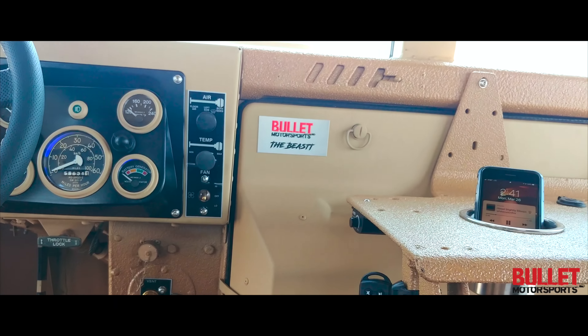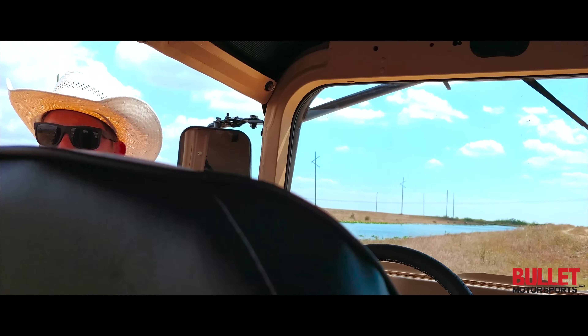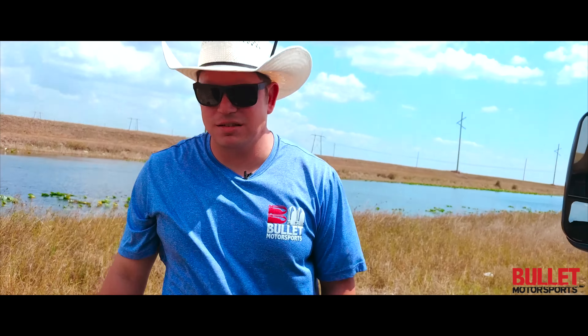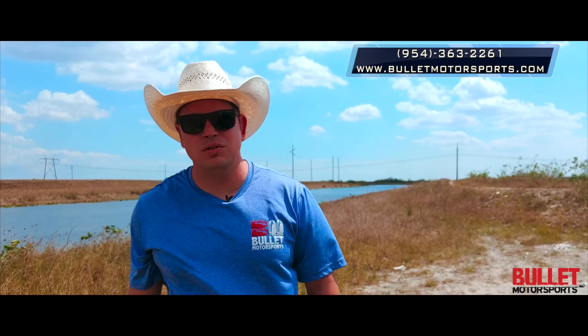Extremely happy with how this project came out and hopefully we can keep building more. We've got a year and a half wait right now on trucks like this, but if you really want to get the best of the best, give us a call at 954-363-2261.